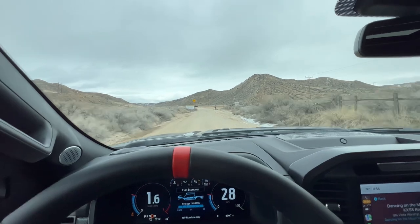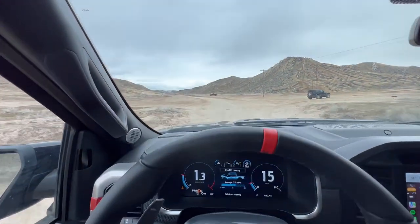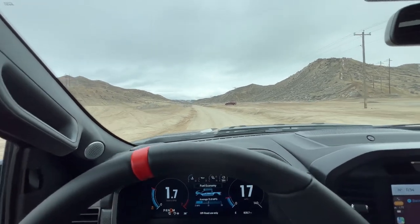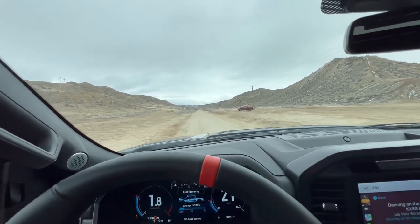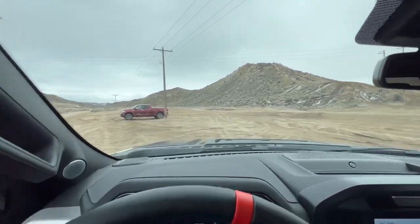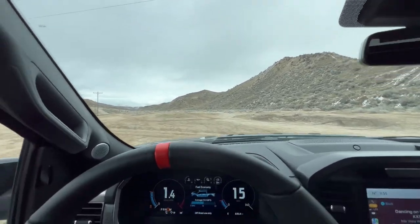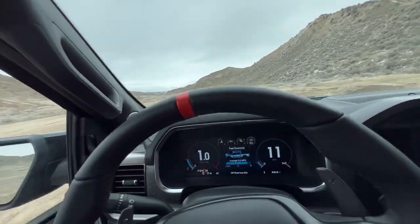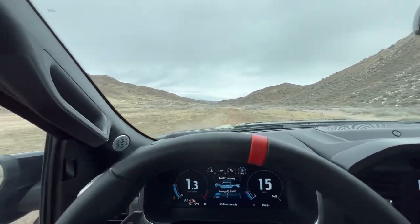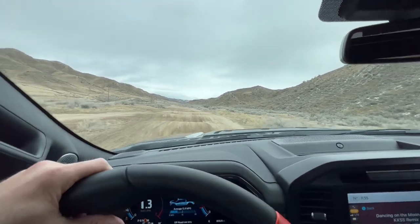See if we can play with the truck a little more than we have been. I'm curious if the off-road suspension setting here is the same as the Baja valving, at least on the suspension aspects. If anybody knows about that, let me know. This thing just goes up stuff — no big deal. We're in two-wheel drive right now, so we'll see if we have any reason to go to four, but probably not.